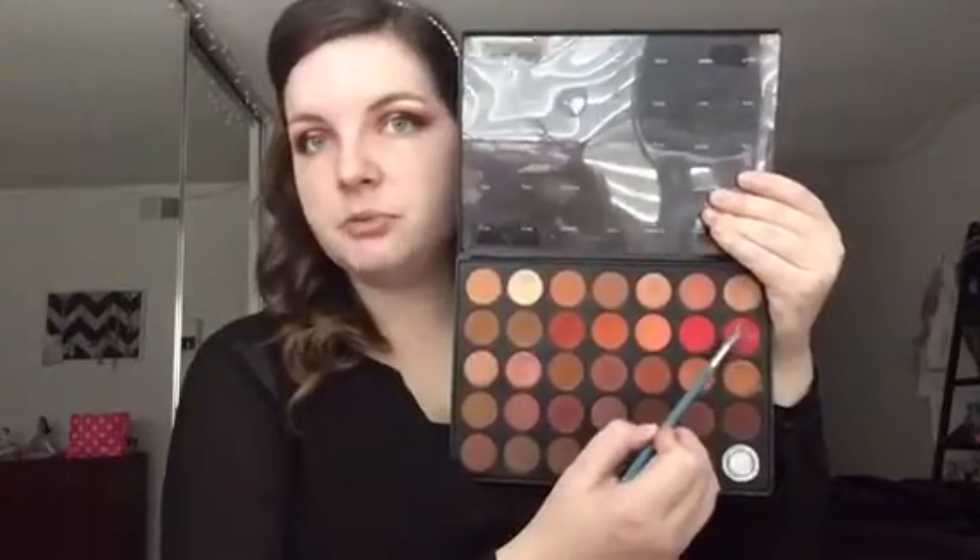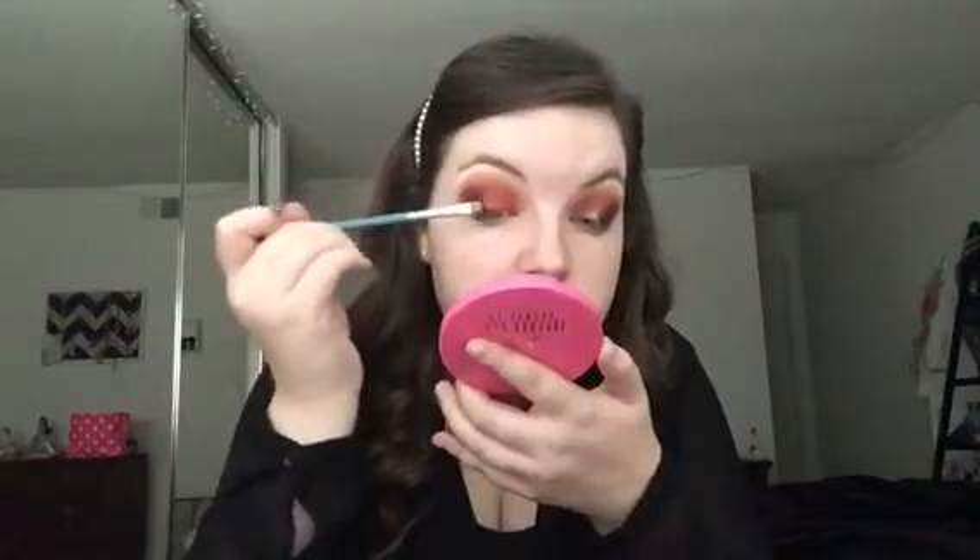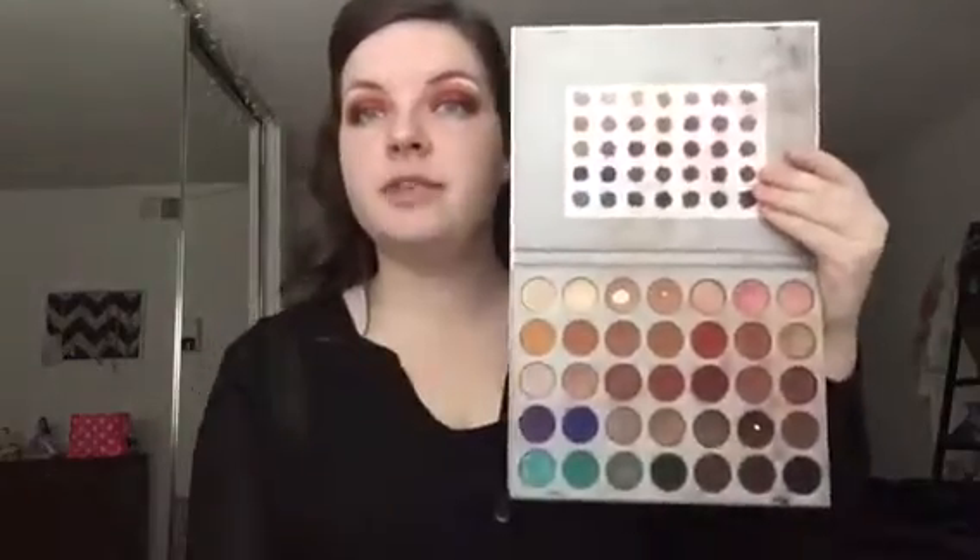Next I'm dipping into the shade Ruby on a flat synthetic brush. I'm spraying it with some Fix Plus, and we're going to place that all over the lid. Once you have that red laid down, I'm going into the shade Sissy in the Jaclyn Hill palette — it's a rose gold — and placing that right where the red and the black meet, dragging it slightly into the center.